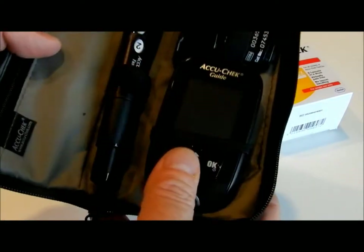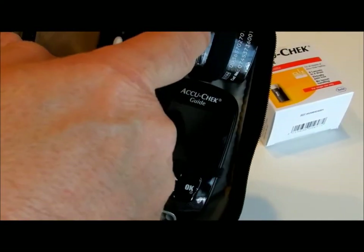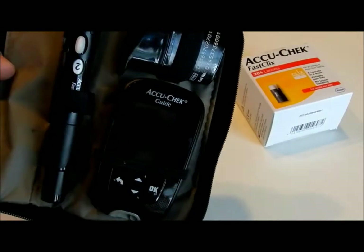It comes in this little case here — meter, lancet, and test strips. There are 50 test strips in there.